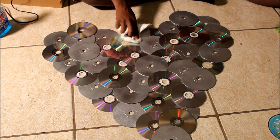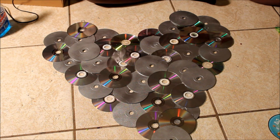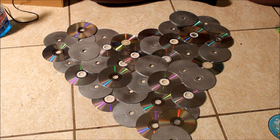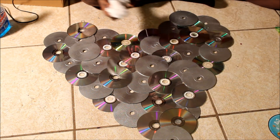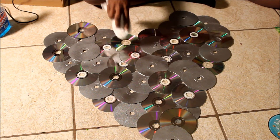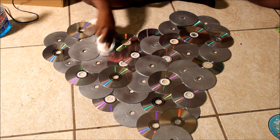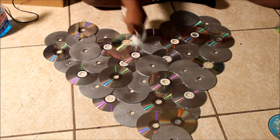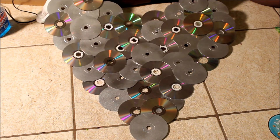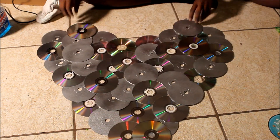They were old scratched-up DVDs but I just took a little rag and got the glue off. You're gonna see some scratches on the CDs but we just recycled them to make our heart on the wall like she wanted, and there you have it. And guess what y'all - it's reversible!